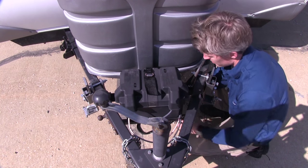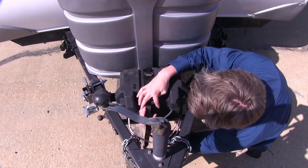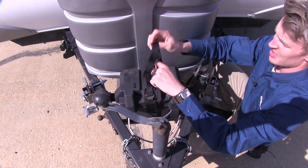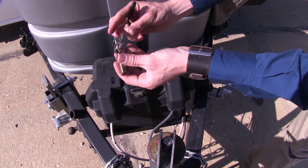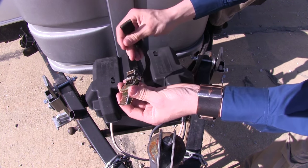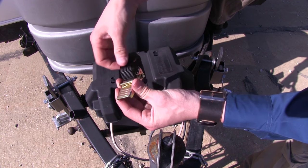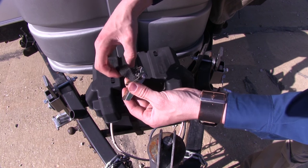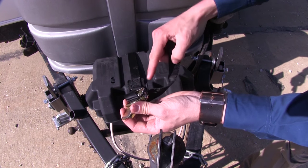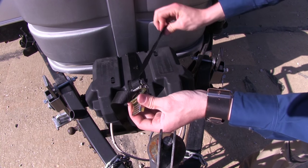We pull the strap underneath, bring that around our box and back up. Now with our strap in place, we can go ahead and grab our cam buckle. We want this flipped up over the top like this, and we'll grab our strap, running this through the top, and then back up through the one in the middle, and then underneath.